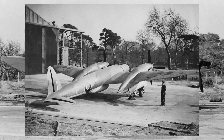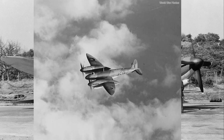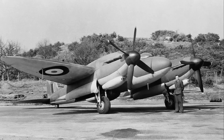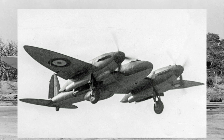The story of the Type 432 begins in early 1939, just before the outbreak of World War II. The British Air Ministry issued specification F.6/39, calling for a high-speed, heavily armed twin-engine fighter. At the time, Britain lacked a dedicated heavy fighter, and while the Mosquito was being developed, it was initially intended to be a bomber, not a fighter. Vickers responded with the Type 414, a design centered around the powerful Rolls-Royce Griffin engine and a unique 40-millimeter cannon mounted in a movable nose turret. This unconventional approach intrigued the Air Ministry, leading to the issuance of specification F.22/39 for further development of the concept.